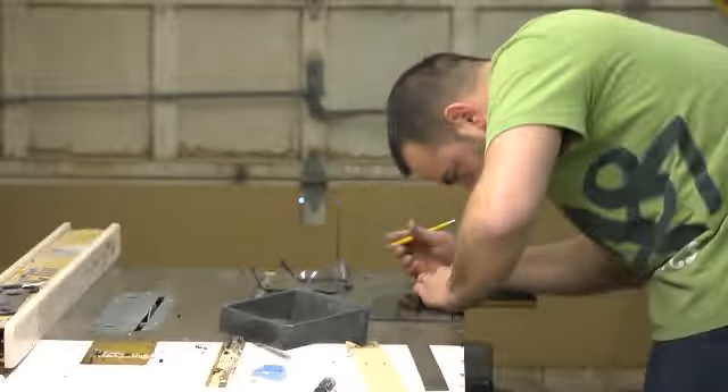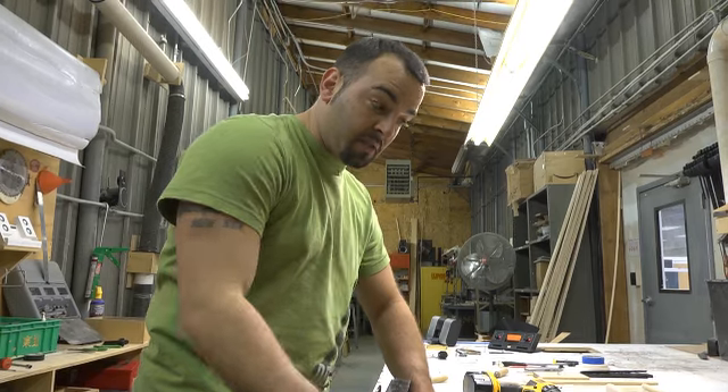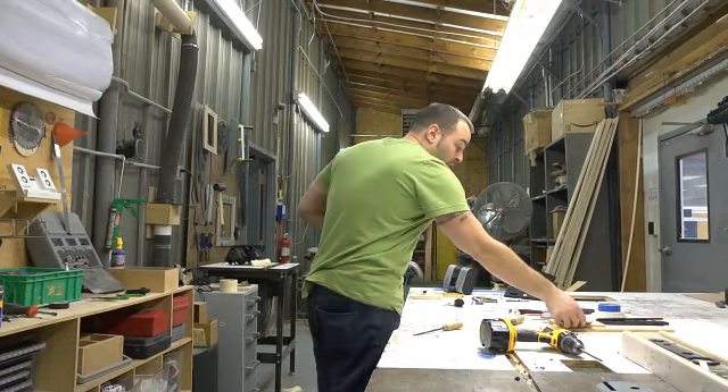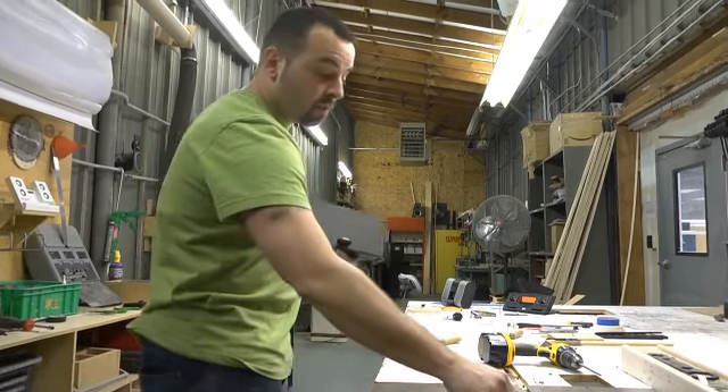When we do prototypes back here, we generally do them sonically correct first, and then we deal with what it looks like and try to polish it up. To make the box right, you're actually gaining a lot sonically that you generally cannot get with electronics.